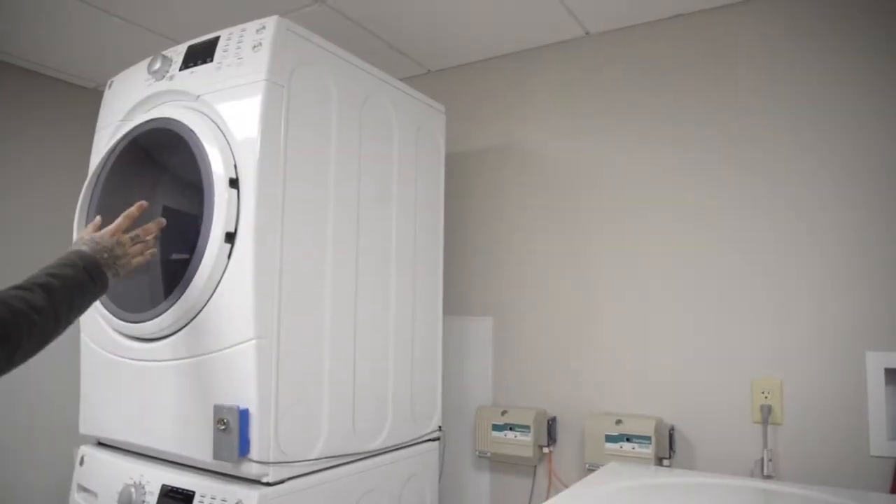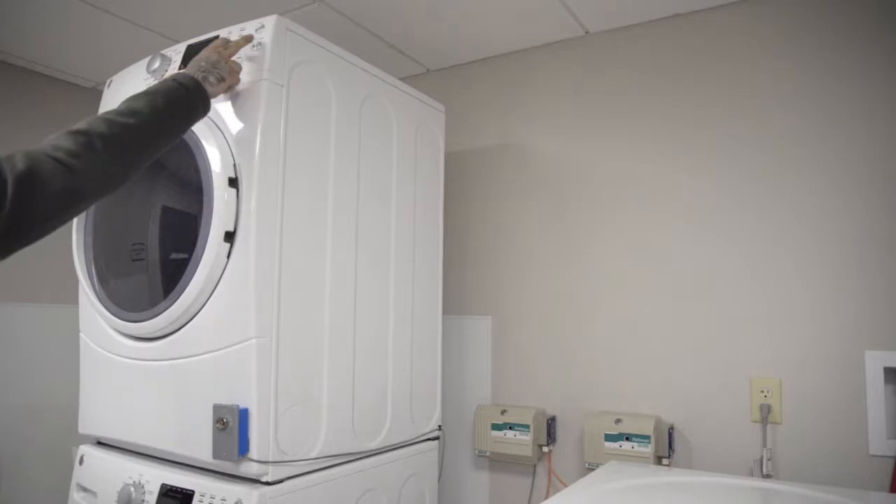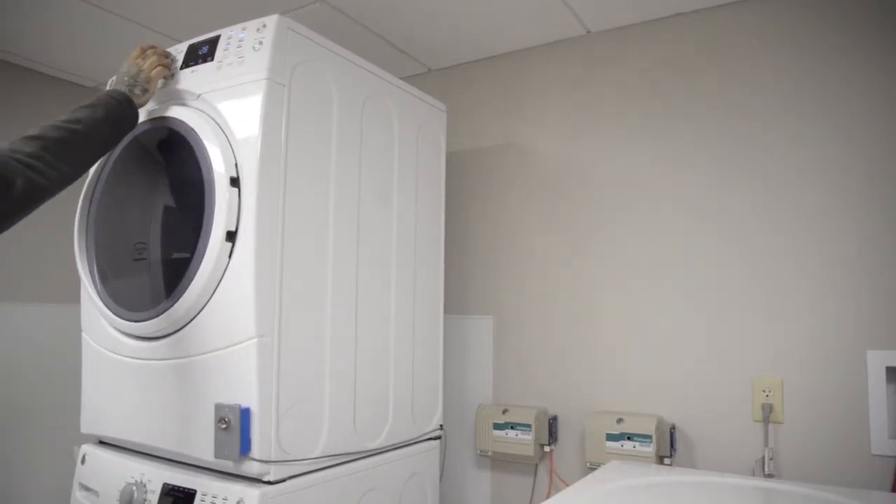Getting started with the dryer: once clothes are in, press power and adjust your dry cycle.